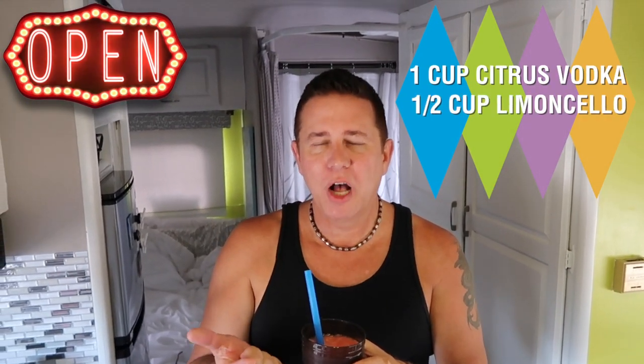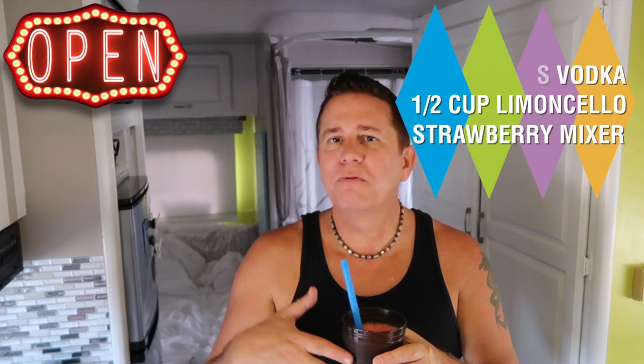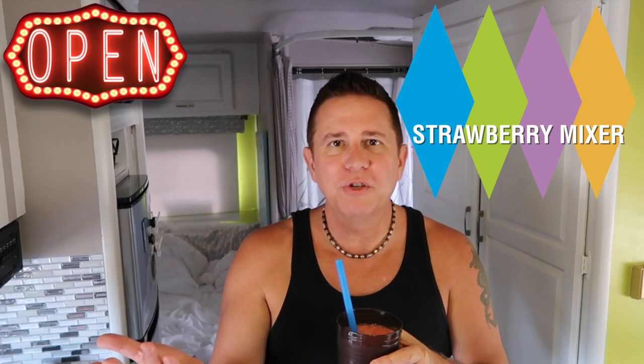Oh my God, this is amazing! It tastes just like the strawberry limoncello martini. This is definitely a keeper. So a cup of citrus vodka, a half a cup of limoncello, strawberry flavor — however you want to do your strawberries of choice. Maybe some other fresh berries would be good to mix in with it — all kinds of great options. This has got a nice little sweet, lemony tartness to it. So with that said, I think we're all done with the video and I'm going to go enjoy my drink. Until next time, you guys have a fabulous day, and stay tuned!